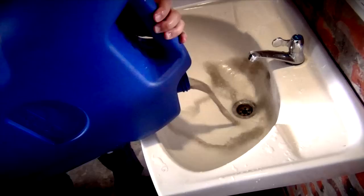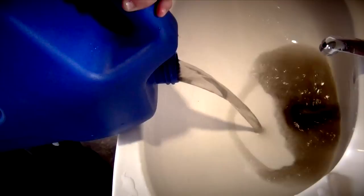This is the water collected from the cleaning process. As you can see, it looks like drain water — and in fact, smells like it too.